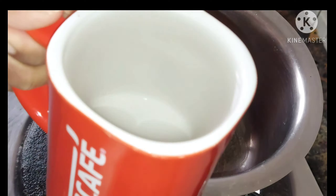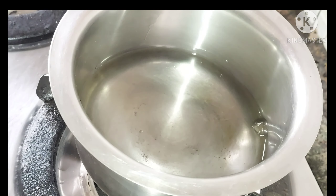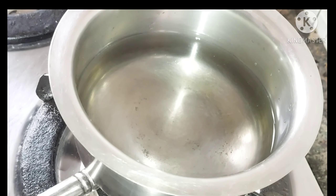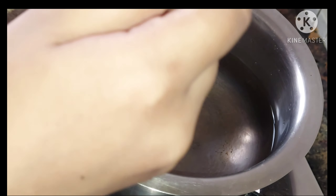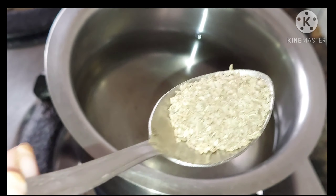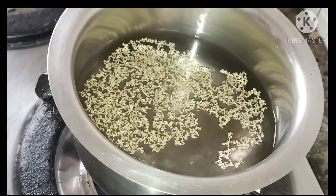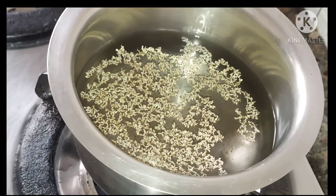Take a pan or pot, put it on the flame, and add two mugs of water. As you can see, I'm taking the measurement of a Nescafe coffee mug — you can use a glass or cup. For one mug of the finished drink you need to start with two mugs of water. If you drink this twice a day, the quantity of ajwain (carom seeds) would be half a spoon. I consume this twice a day — in the morning and in the evening after dinner.